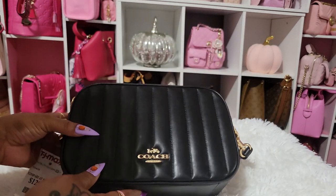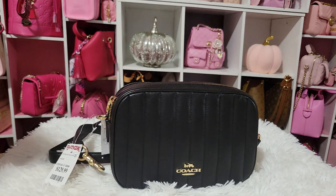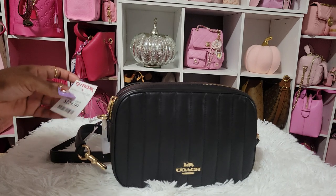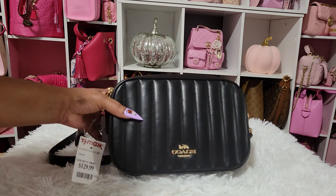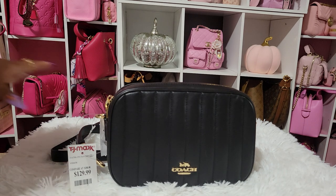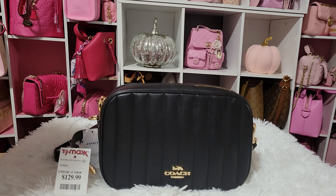Oh my gosh, y'all, I finally have a Coach Jess! This bag has been on my wishlist for the longest time — I know it's been about two or three years. Now I know y'all see a black bag, but I do not care. I am in love. This is so beautiful and I'm going to have her so cute. This was $129, but I had to return some items, so I had $60 credit. I used my credit on this bag. Coach used to sell the Coach Jess but I guess they stopped — I don't know why, because I love a camera bag with a double zip. When I saw it, I was shocked. I've never seen a Coach Jess in my TJ Maxx.